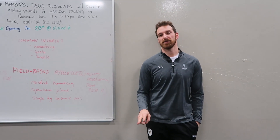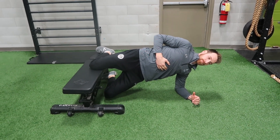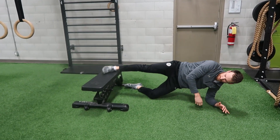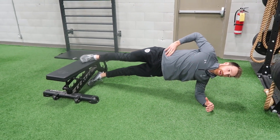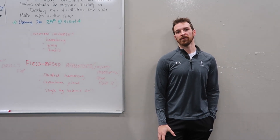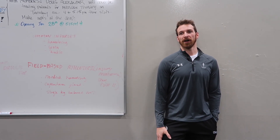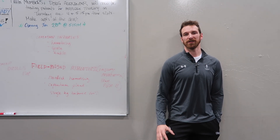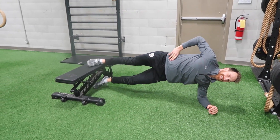The second exercise is called a Copenhagen side plank. There are a couple different versions, but the easiest version to start with is just an isometric hold — kind of like a regular side plank. We're going to use a bench with a straight leg; the outside foot rests on the bench and the inside foot is off the bench. We're using our adductor group to maintain that static position, which strengthens the adductors — something a lot of people don't do, but is necessary when running and jumping to work with the abductors and ensure enough strength in the hamstrings to extend and stabilize through the hip. We start with 20 to 30 seconds per side isometrically, and then you can change it up to something more dynamic.